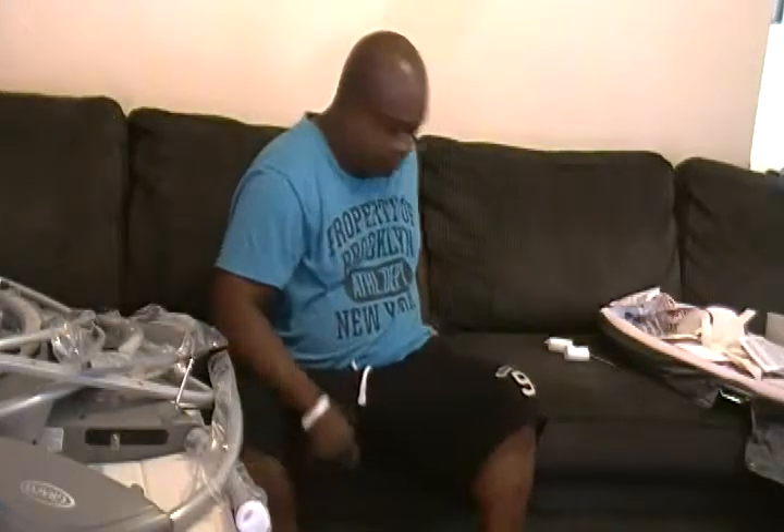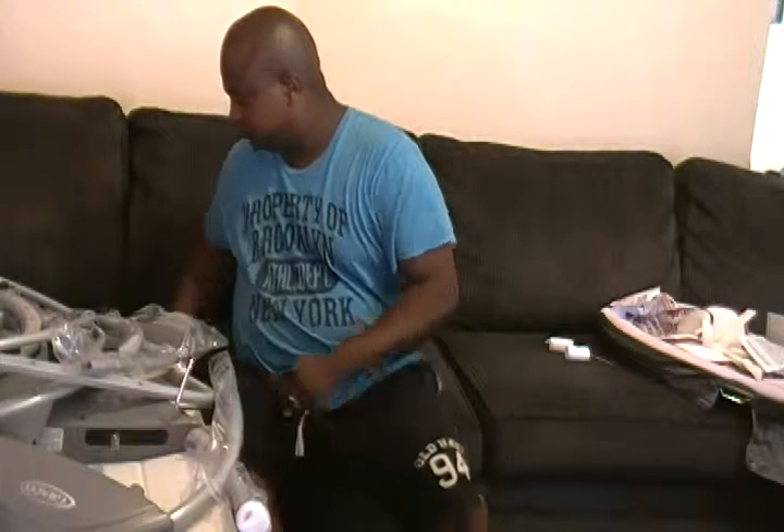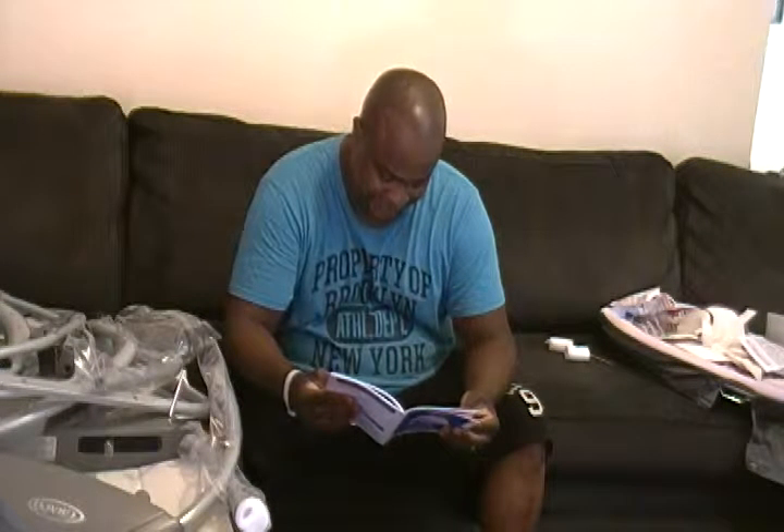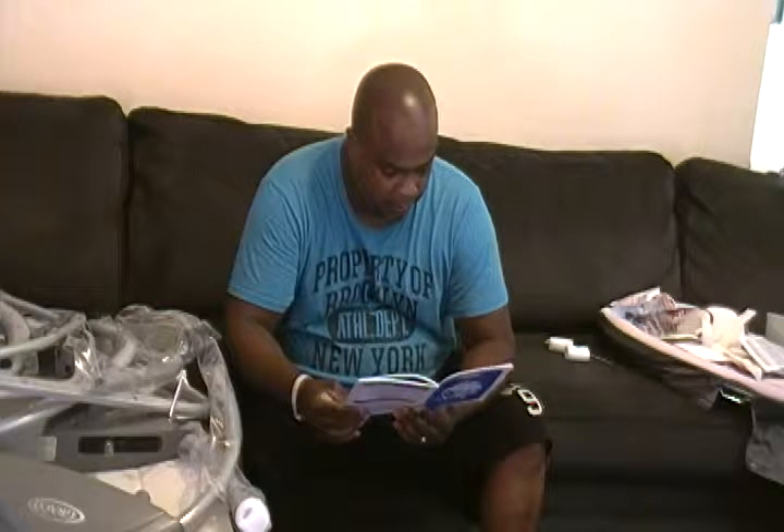Now the best thing is to grab your owner's manual and turn it to the assembly page. The assembly page starts on page 8, which is in English — they have it in both English and Spanish. We're going to start on page 8 and put all the things together.